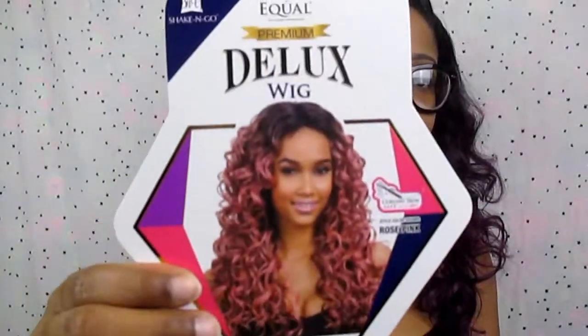Hey dolls, welcome back to my channel! For those of you who are new here, go ahead and hit that subscribe button and turn your notifications on. This is just going to be a quick update on this wig — the FreeTress Spring wig I bought about a week or two weeks ago. Remember this wig? Alright, let's get into it.